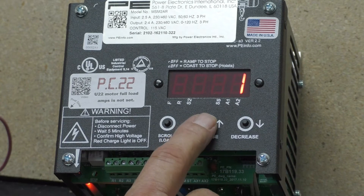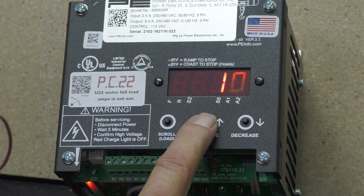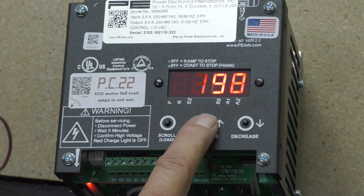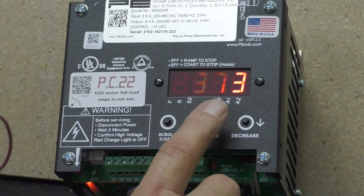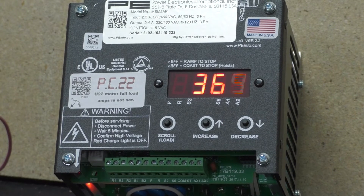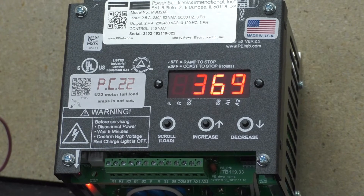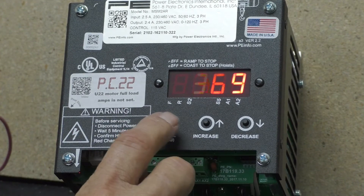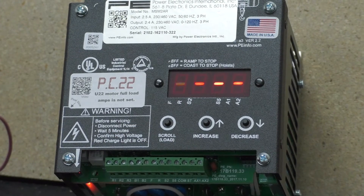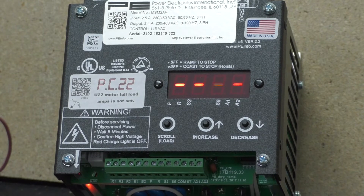Hit the up arrow button until you get to 369. Once you hit 369, tap the scroll button until you get to U22. Tap the scroll button — U22. There are blanks there, so I have to put in my amps.